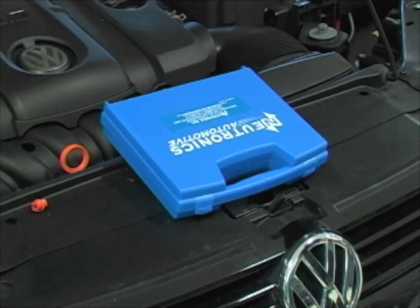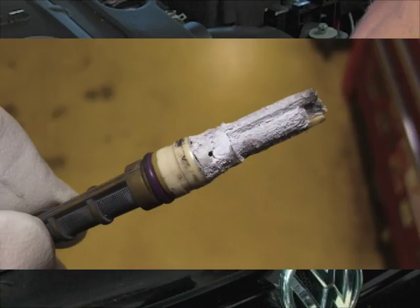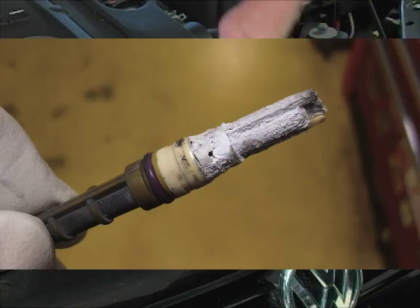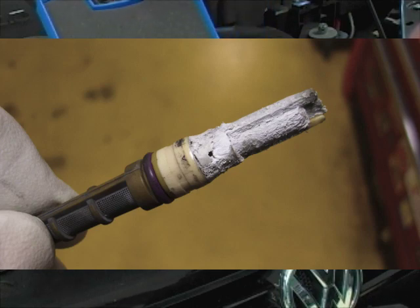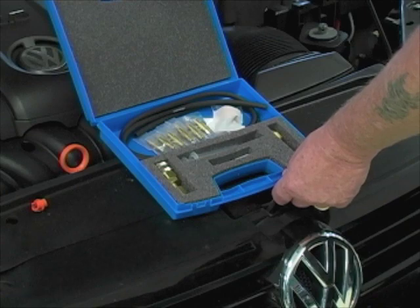If the compressor is engaged and it's just not blowing as cold as it should, the next step is to hook up our machine to it and get some pressure readings. Before I hook up a machine that costs several thousand dollars, I want to make sure there's nothing in this car that's going to cause damage to that system. We're going to start with a check for sealant in the system using this sealant detector kit. This allows us to connect to the high side of the system and check for the presence of sealant.